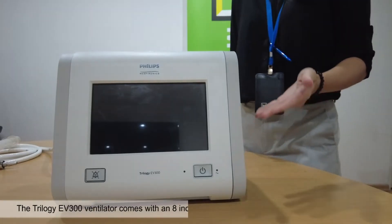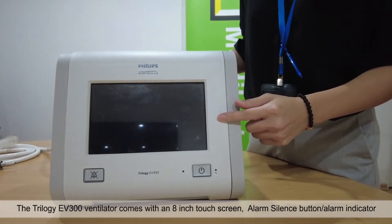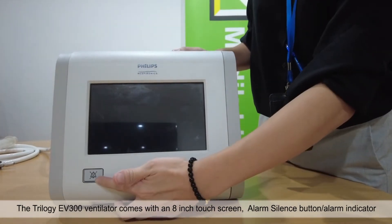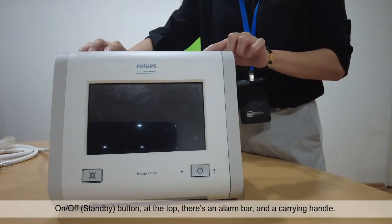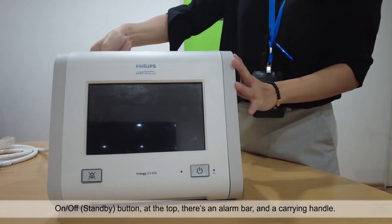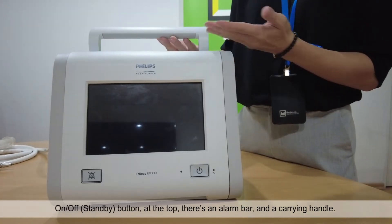The Trilogy EV300 Ventilator comes with an 8-inch touchscreen, alarm silence button and alarm indicator, on-off standby button. At the top there's an alarm bar and a carrying handle.